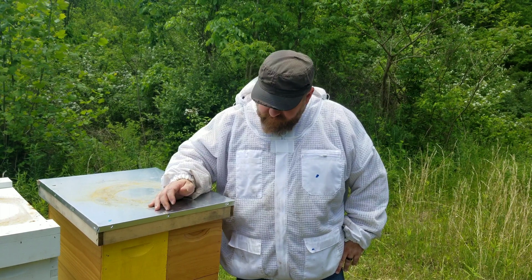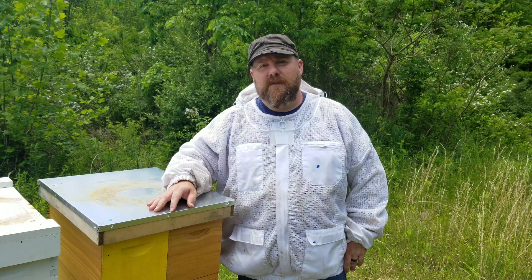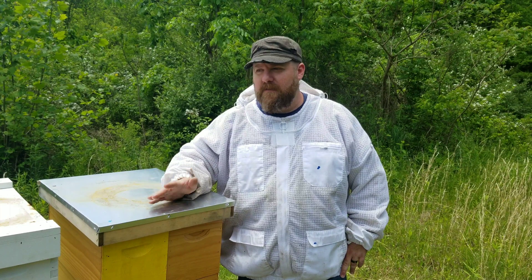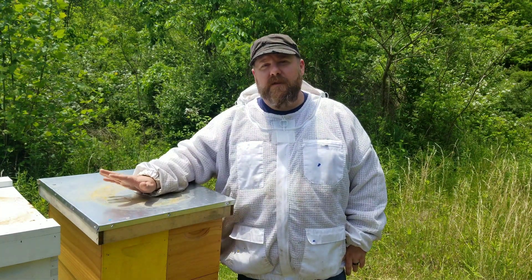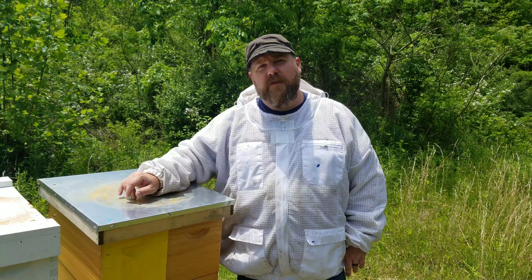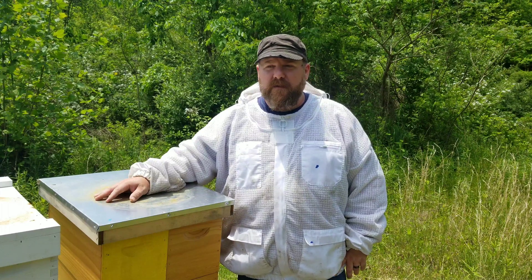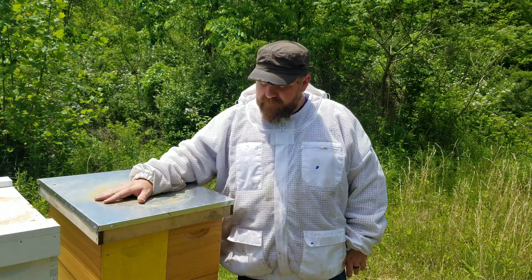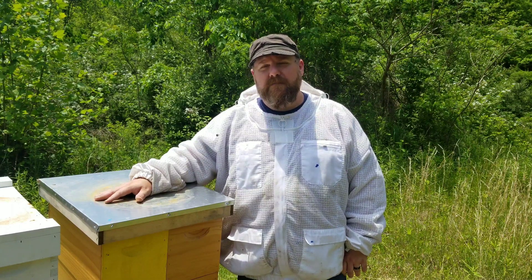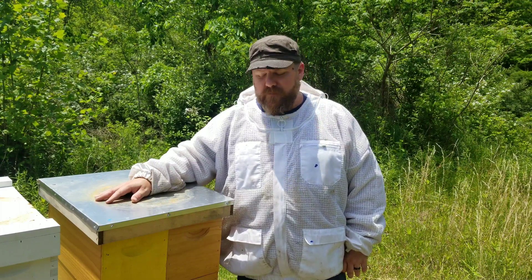Got them all changed over. Bees are flying around but they will find their way back. Got them all shook back in. I'm going to destroy the old frames — not going to take any chance of melting the wax down and using it for anything. Throughout the season I'm going to keep you updated on this hive to show the progression, including what they use that better comb for. The main thing is to follow whether changing all the comb out actually helps the European Foul Brood. Subscribe to stay updated, and if you've ever had European Foul Brood, feel free to leave something in the comments about how you handled it. Thank you, have a great day.